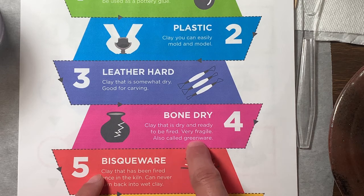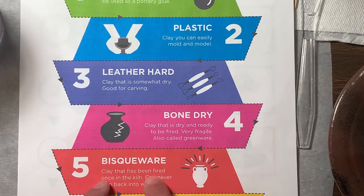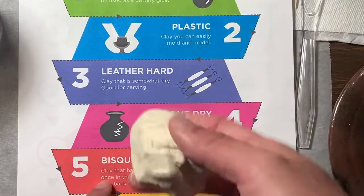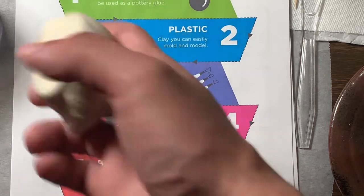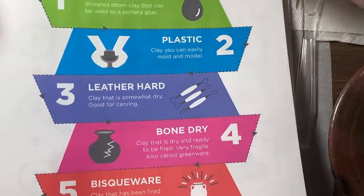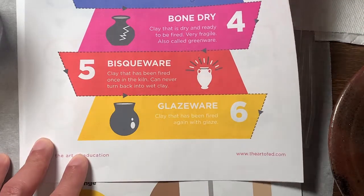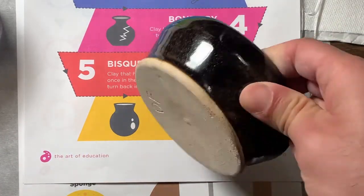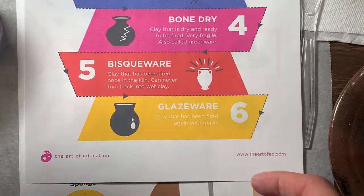Bone dry clay is also called greenware — very fragile, that's right before you put it into the kiln to fire it. Bisqueware is clay that has been fired once in the kiln. Once we make our clay pots and put them in the kiln, they come out as bisqueware — it can never be turned back into wet clay once fired. And the last stage is glazeware, when you add the paint called glaze, which makes the pot shimmery and shiny like glass so you can actually eat out of it.